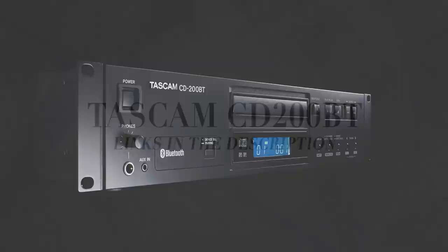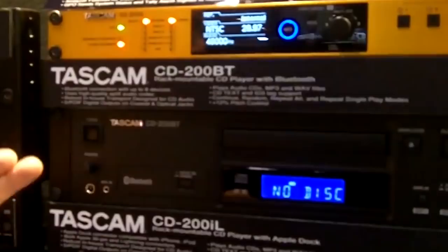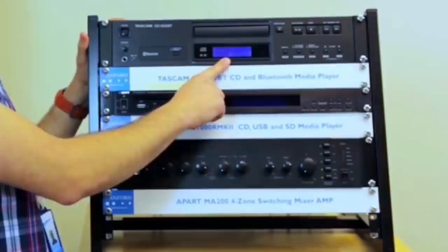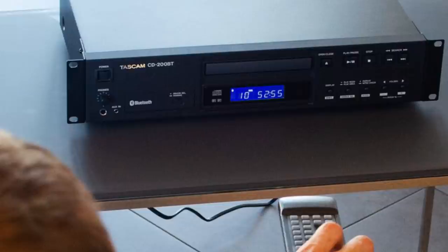TASCAM CD200BT. The TASCAM CD200BT Compact Disc Player is an excellent Bluetooth-enabled CD player. With a single slot for CDs, the TASCAM is a solid player without any bells and whistles, built for durability and reliable playback. This player supports traditional compact discs and any disc with WAV or MP3 files, and its custom-designed loading drawer reduces the clamping noise of a disc being inserted. It also has a 10-second shockproof memory to eliminate skipping, so in the event of a bump, your music plays through without interruption.